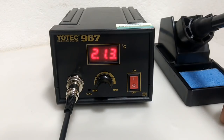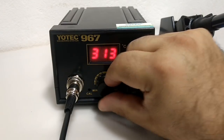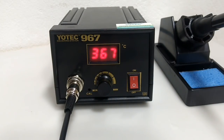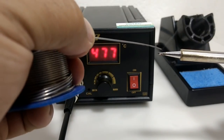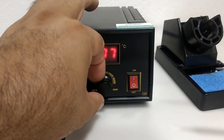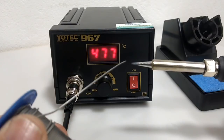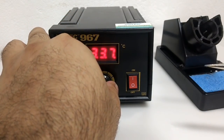Vocês estavam perguntando qual era a temperatura máxima, então vou ajustar aqui no máximo agora. Vou colocar o botãozinho no último para ver até quanto vai a temperatura do ferro de solda. Olha lá — vamos tentar derreter a solda. Isso aqui esquenta muito rápido! A solda derrete igual água. Muito rápido para aquecer. Então vou dar uma diminuída porque não posso deixar a ponta do ferro muito alta.